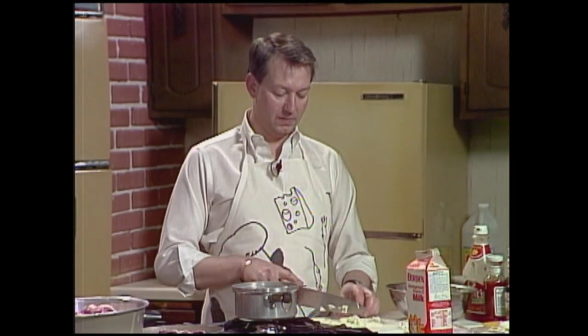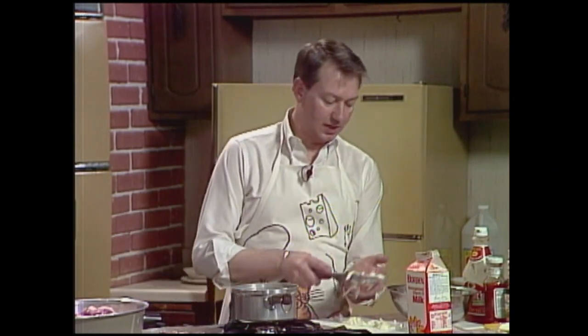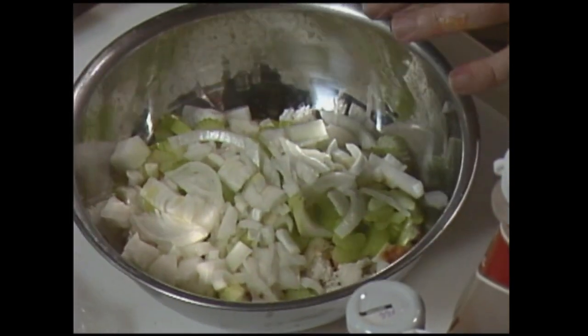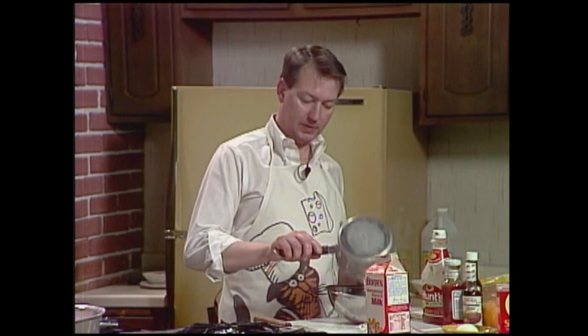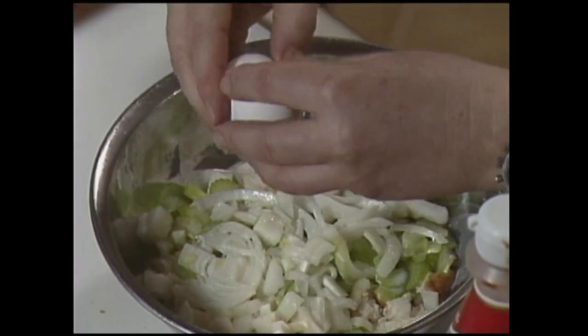Once we get the onion chopped up, put that in there too. We're just making a basic stuffing here, and this is a real good one. I baked the stuffing separate from the duck, tasted it, and it's real good. Now — warm milk. I need to put some warm milk in there. It's been on the stove and it's warm, and an egg.